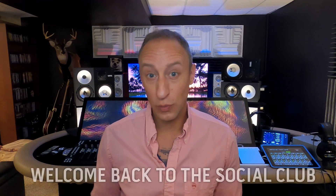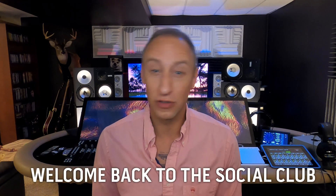Hi, this is Von Herzog and I'd like to welcome you back to The Social Club, my analog digital hybrid studio. I hope you might have seen some of my speaker videos before, but today I'm going to be covering an issue that you may or may not have seen a video on. I haven't made one for this topic before — horizontal and vertical speaker placement.